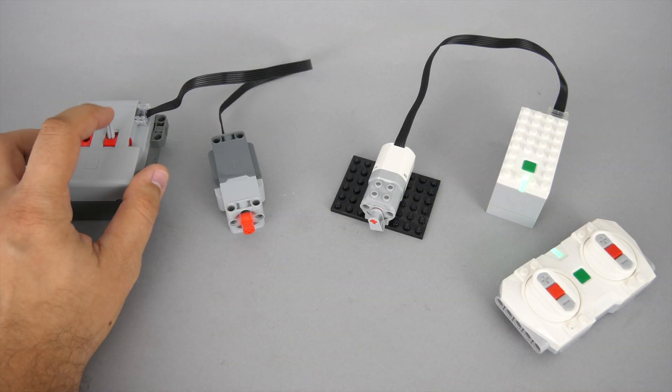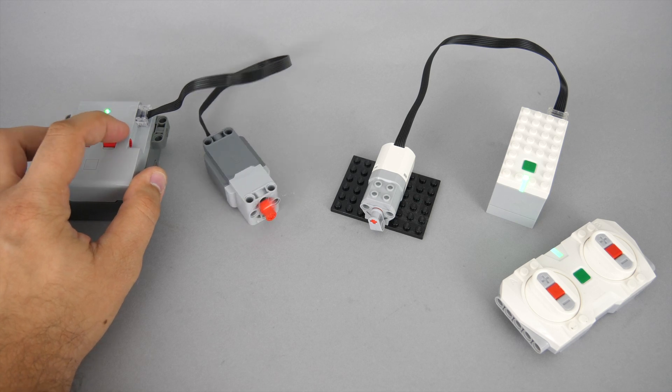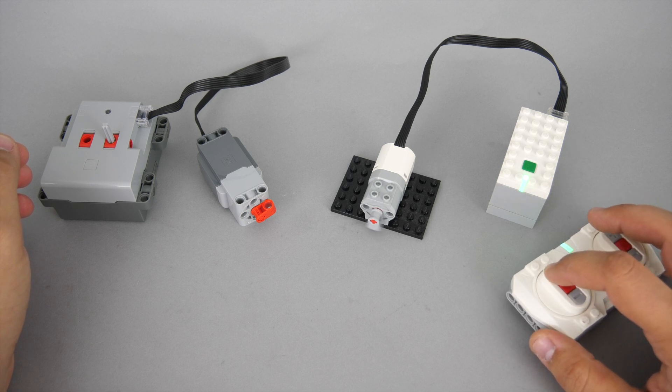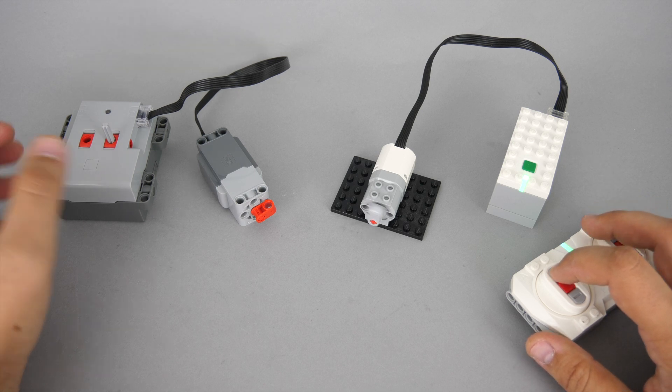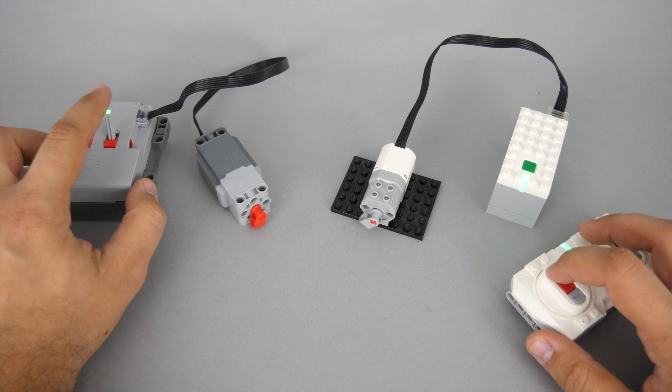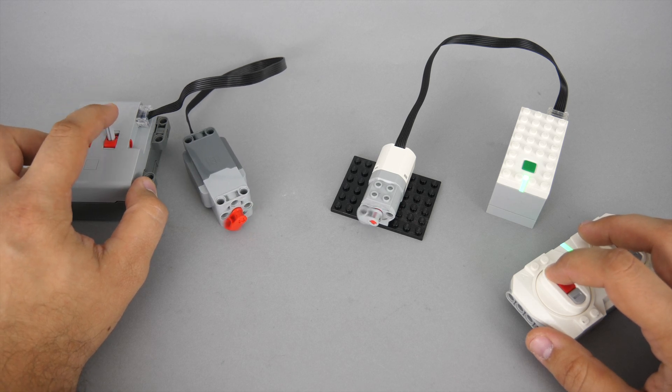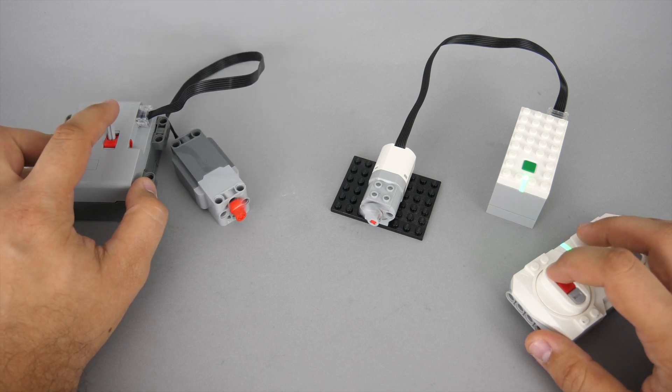Here's a quick comparison to see if the mechanical switch has any different behavior than the Powered Up remote. Apparently when the power is turned off both motors stop in a similar smooth way, so there's no hard stop command. I tried to see if there's any difference in reaction time — if the physical connection has any advantage over the Bluetooth one — but honestly both of them seem to have a totally instant reaction.